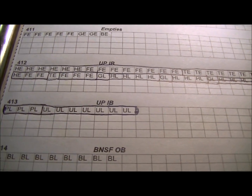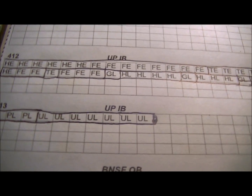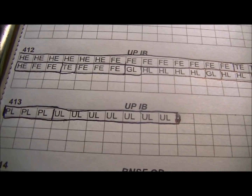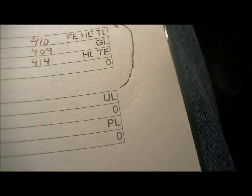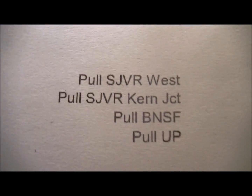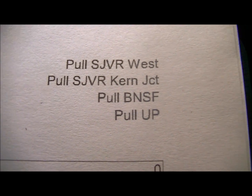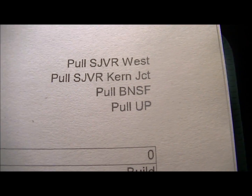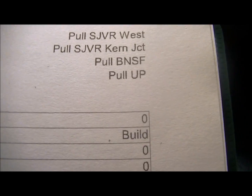You'll see these squares I've written — I call it a Tetris copy. You'll notice the squares here: CPL, UL — those are the different car types. You'll notice PL and UL on the first and third lines. What that basically means is: pull SJVR west, pull BNSF. So you're pulling cars that go to SJVR west or you're pulling cars that go to BNSF.